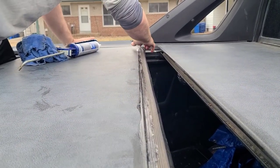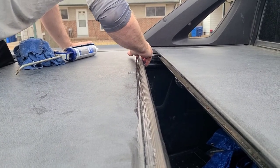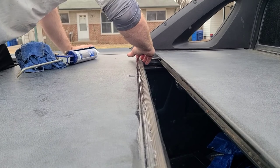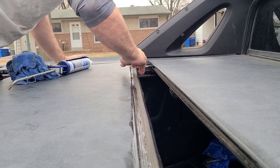We want the outdoor silicone because silicone holds up better to UV rays over time. Get regular caulk and it kind of breaks down.